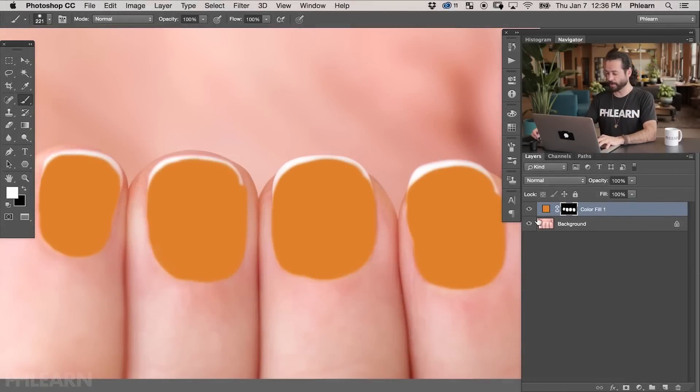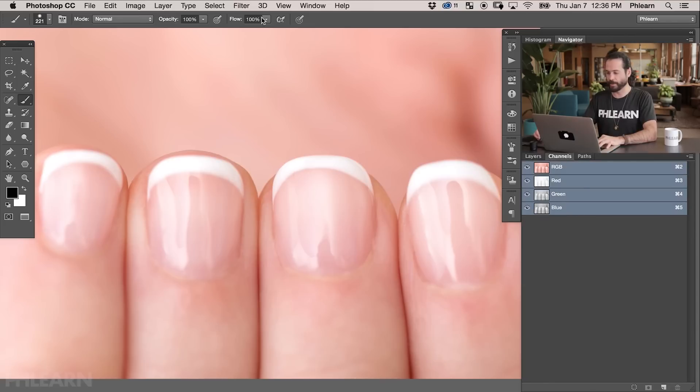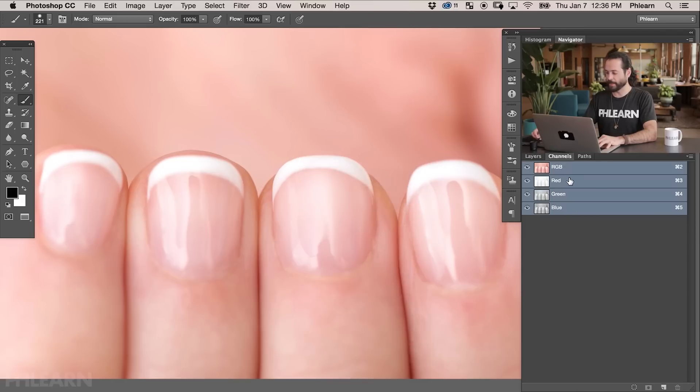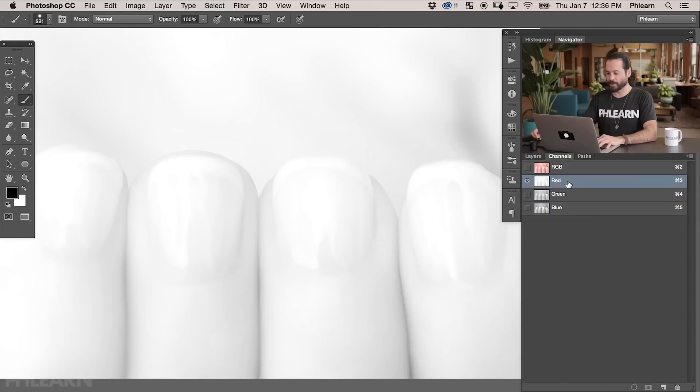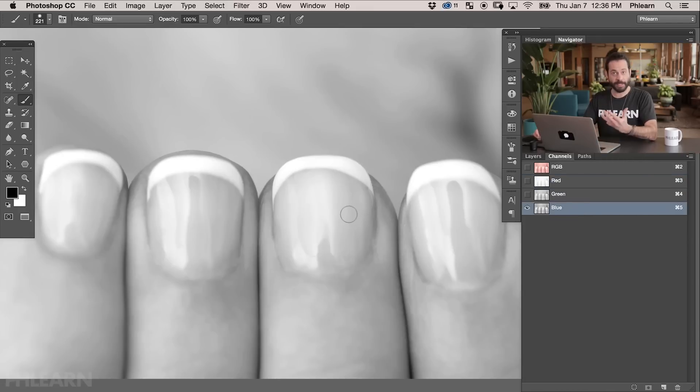To grab the highlights, let's go ahead and make this layer invisible so we can see just how it was before. Now there are a lot of different ways to grab your highlights — you could use Select Color Range — but the best way in my opinion is to use channels. So we're going to click on our background layer first and then go over to where it says Channels. You can also go to Window and then down to Channels. Your channels are separated by color: you have your red channel, your green channel, and your blue channel. The red channel shows the amount of red in the photo, and since this is skin, there's a lot of red. The blue channel has a lot less blue in skin, so that's going to be the best channel to start with.